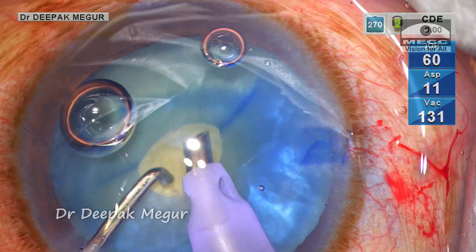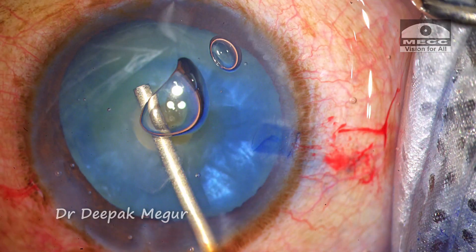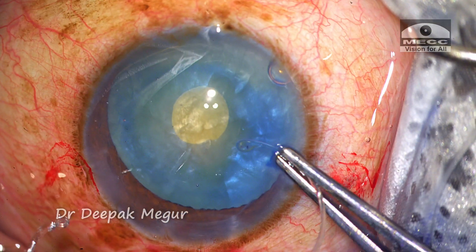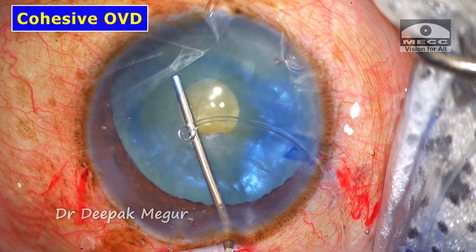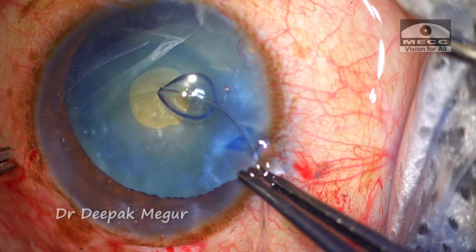The lens tilt is quite intimidating at this stage. I come out, inject OVD to deepen the chamber, then use cohesive OVD to create some space in the bag. The CTR is then gently threaded into the capsular bag.